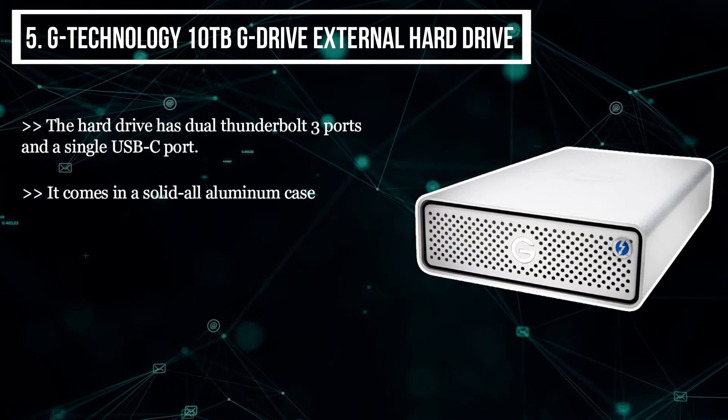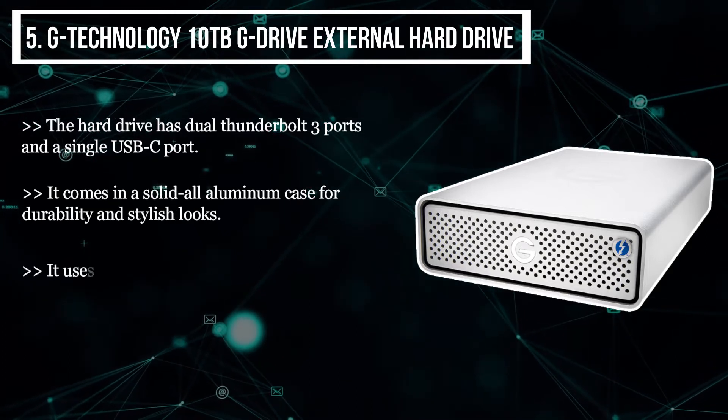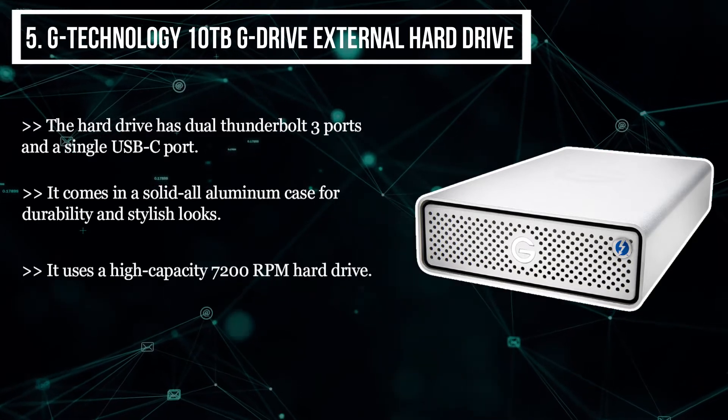It comes in a solid all-aluminium case for durability and stylish looks. It uses a high-capacity 7200 RPM hard drive and can reach transfer speeds of up to 250 megabytes per second.